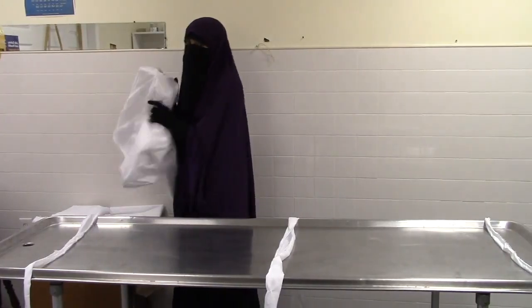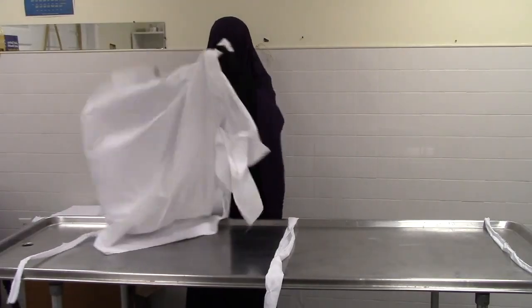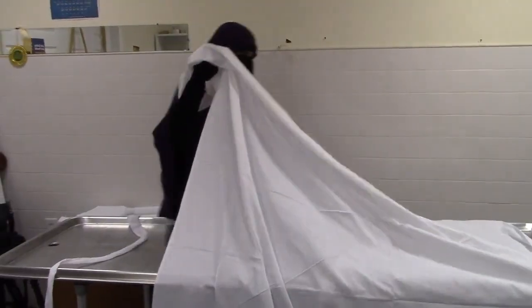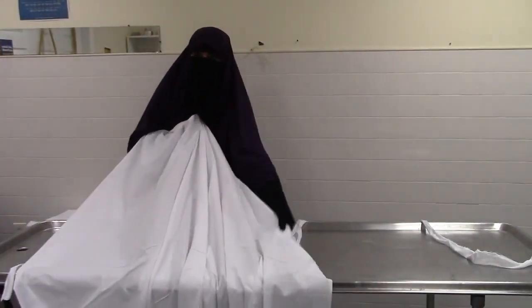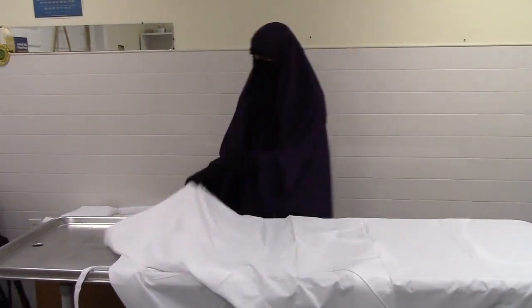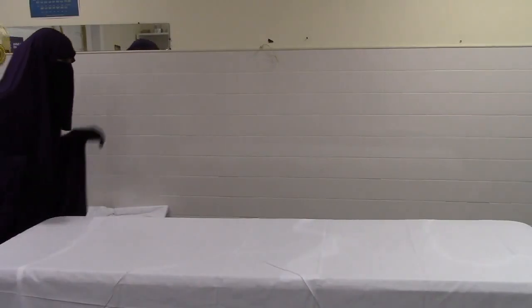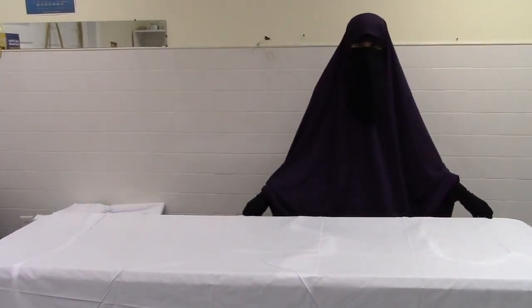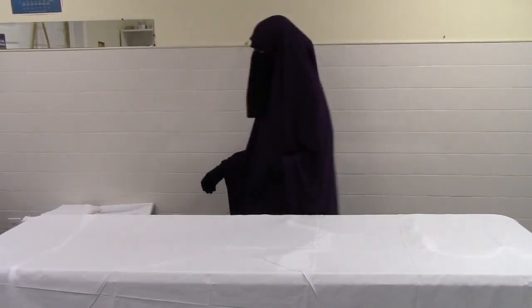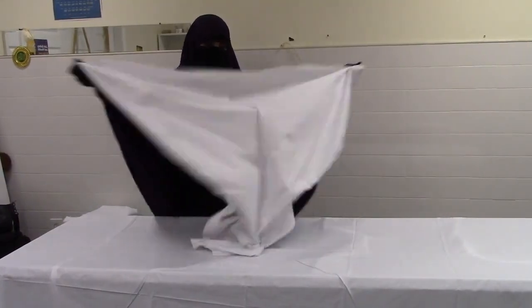Then you would take the large sheets, the lifafatan, and place them over the table. You should make sure that all the ends are straight and even. Then you take the second lifaf and place it over the first one.